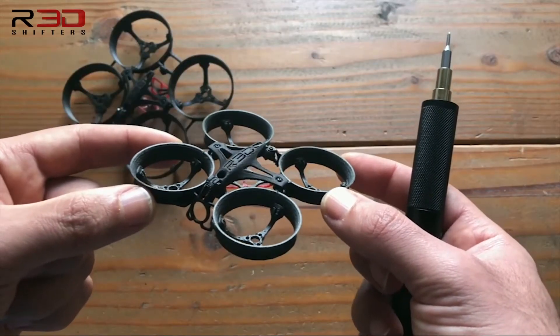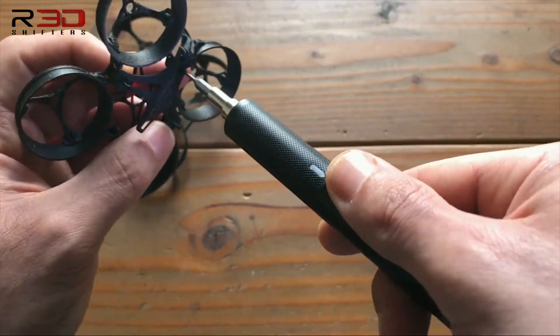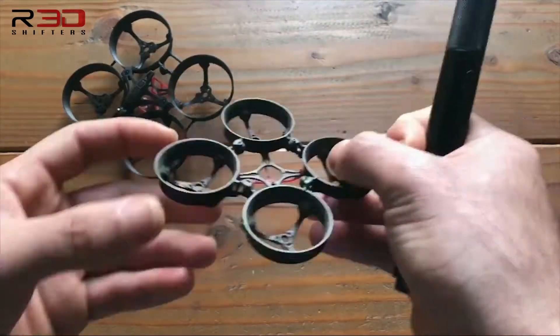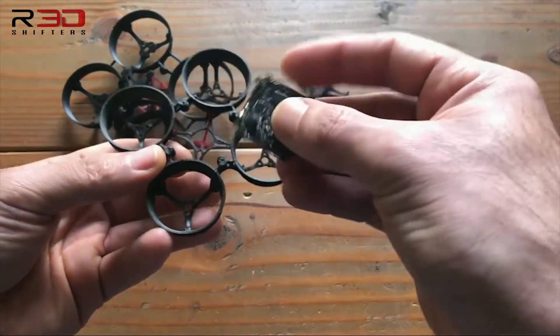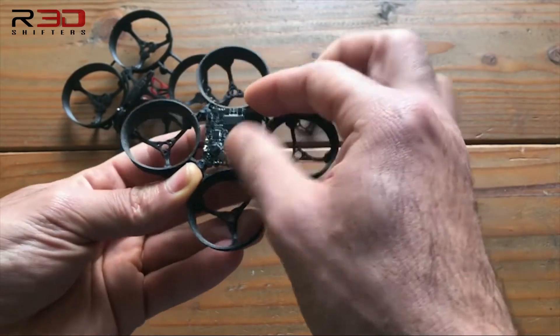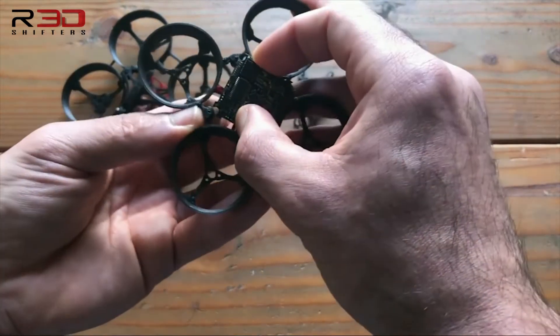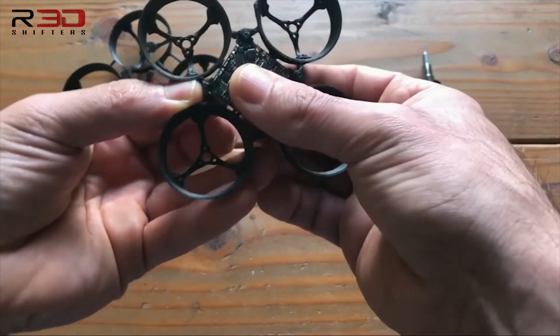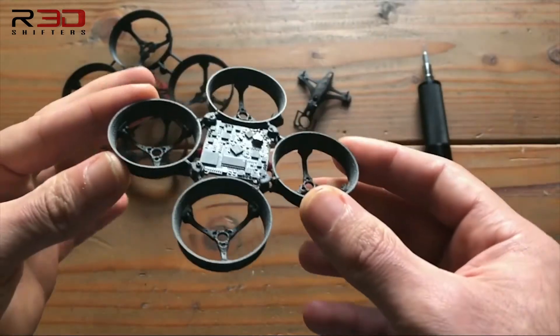Starting with the 65 millimeter frame, let's pop off the fuselage. Inserting the FC, matching the front of the FC to the front of the frame, inserting one side of the FC, and then proceed to stretch the frame over each segment. And here we go.